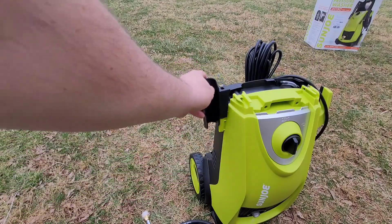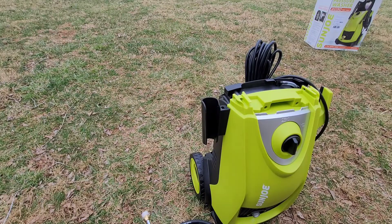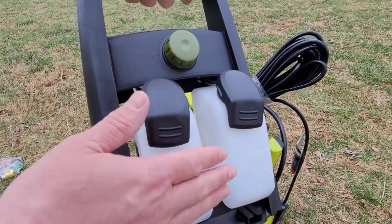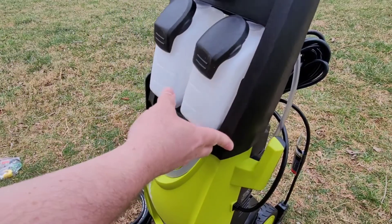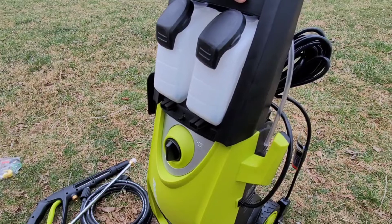Our first piece to install is where you actually hold the pressure washer gun itself. It just slips right on and clips into place. Now we're going to install the spot — this is where you can put your solutions. You can see this open plastic piece that actually slides right in here, and we're going to switch to the other side to screw it in.